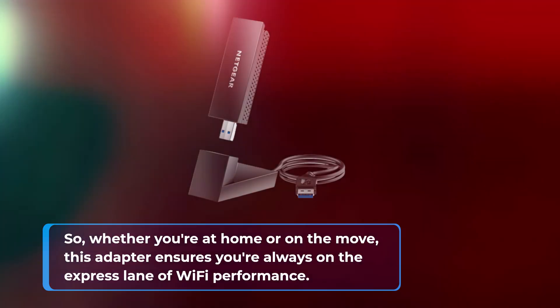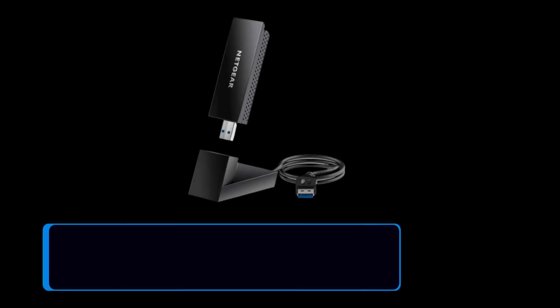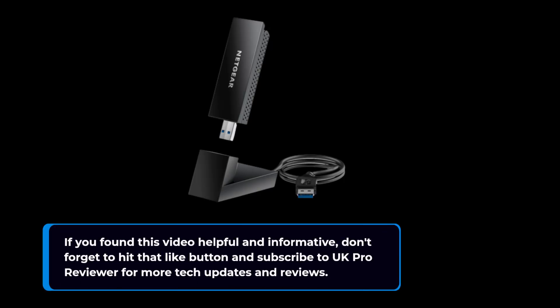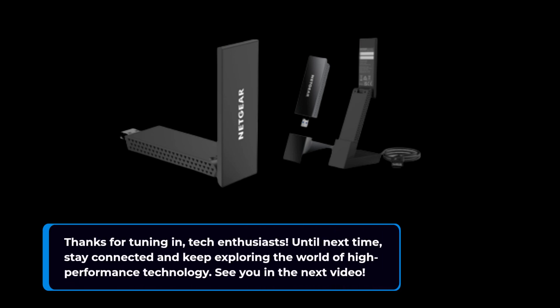That brings us to the end of our review of the Netgear Nighthawk Wi-Fi 6E USB 3.0 adapter. If you found this video helpful and informative, don't forget to hit that like button and subscribe to UK Pro Reviewer for more tech updates and reviews. Thanks for tuning in, tech enthusiasts. Until next time, stay connected and keep exploring the world of high-performance technology. See you in the next video.